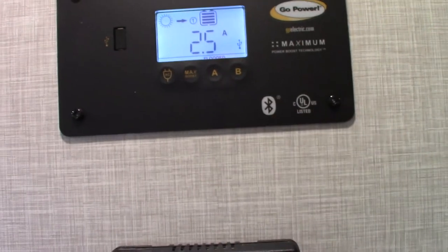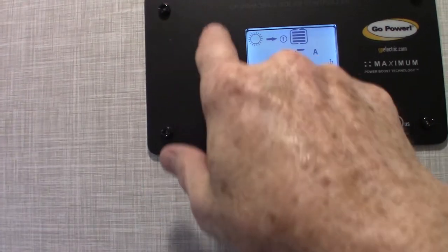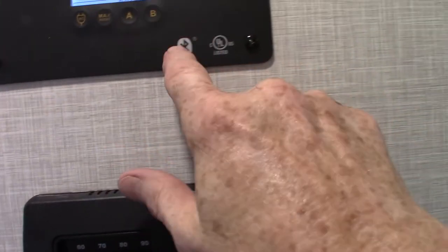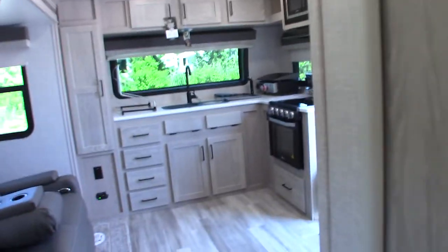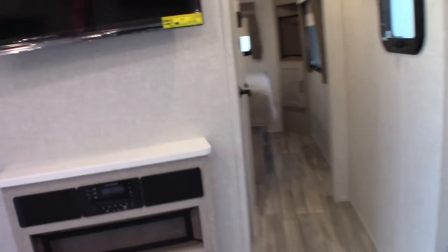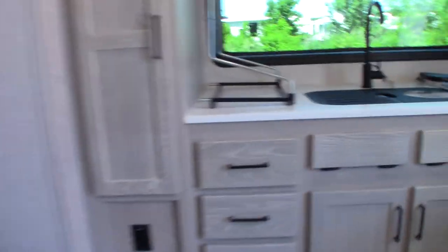There are more features on the solar controller — for example, in an emergency you can plug a phone into it and the solar panel will charge the phone. It also has an app. Remember: for all these components you get a packet with information, and you can also go to the manufacturers' websites, type in the model number, and watch their videos to learn more.